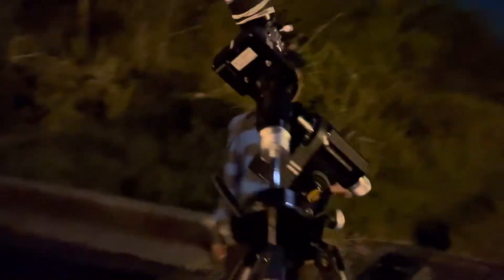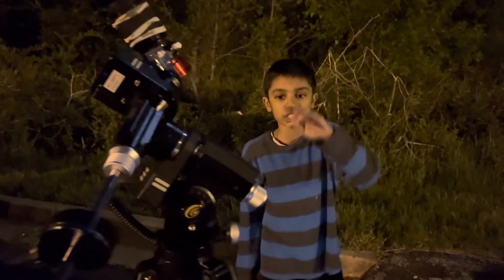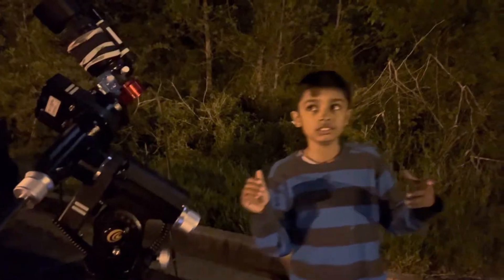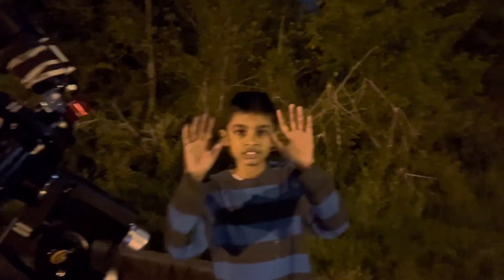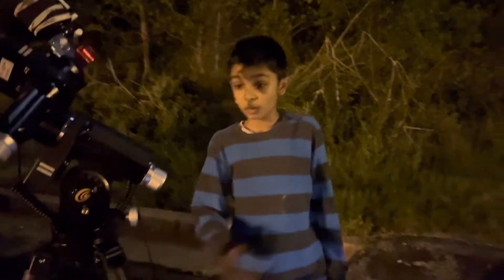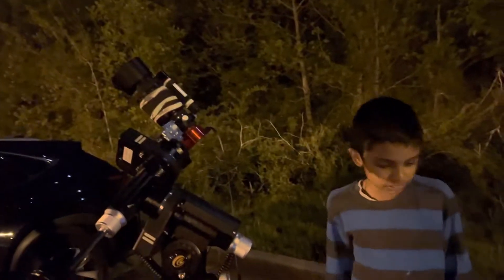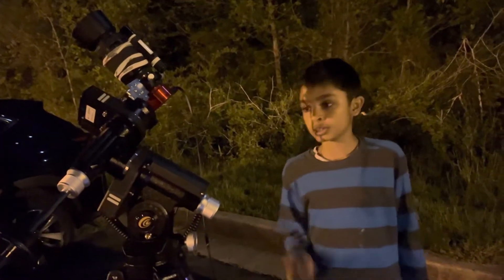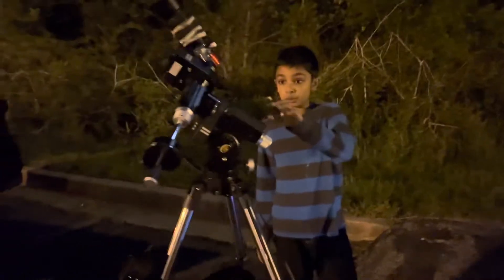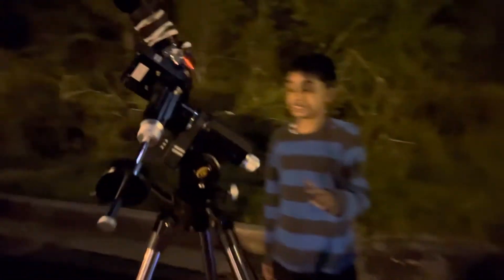My last mount was a star tracker and I was really frustrated by how hard it was having to manually push the mount to go to a target using our useless human hands. I wanted a robot to do it, so I bought myself a robot to do it.